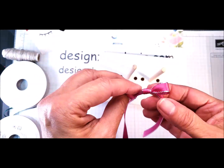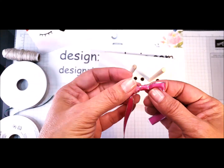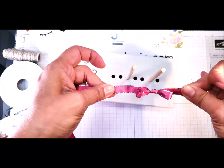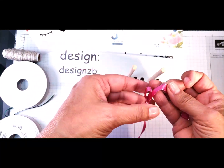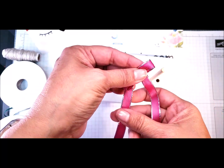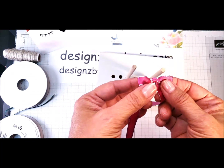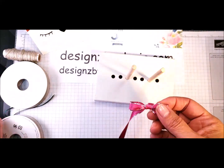Pull it up and there you go — a beautiful perfect bow. And you know what? This is not going to come apart. See how I'm tugging on it and nothing happens. So all you need to do now is trim your little ribbon ends and place it on your project with some glue dots or whatever adhesive you use.